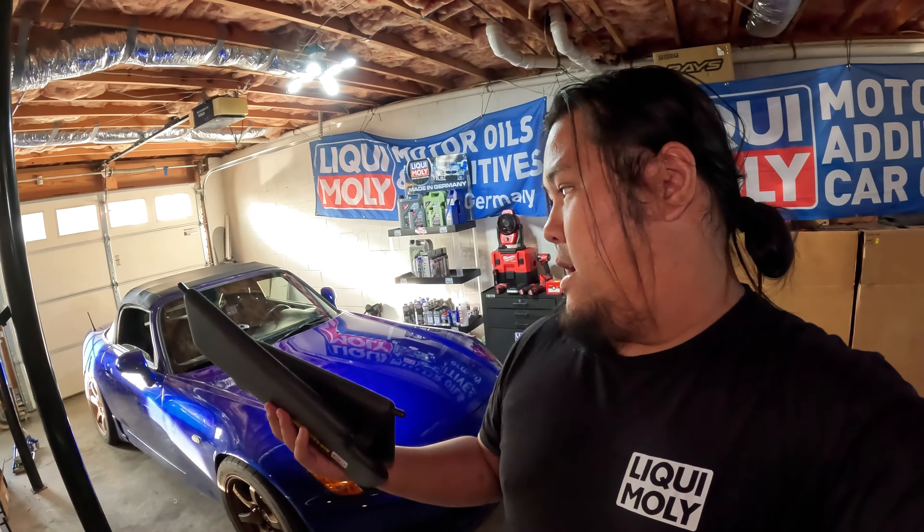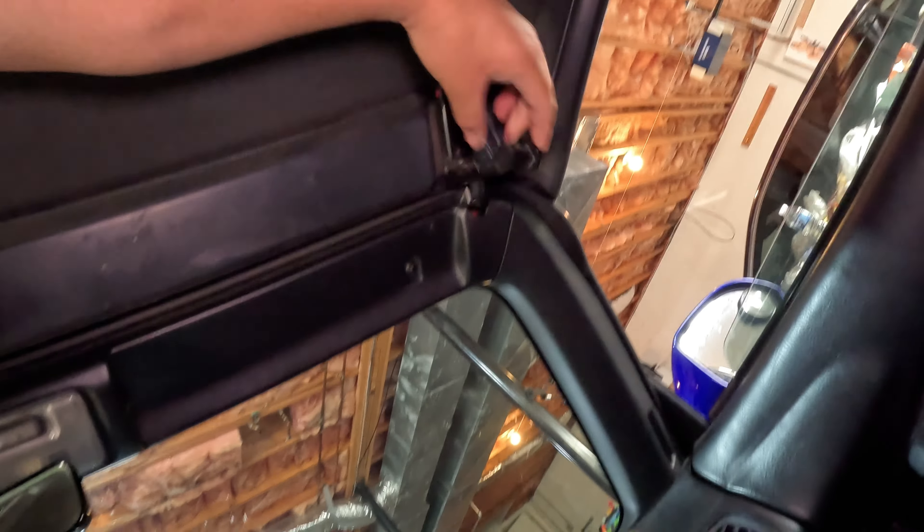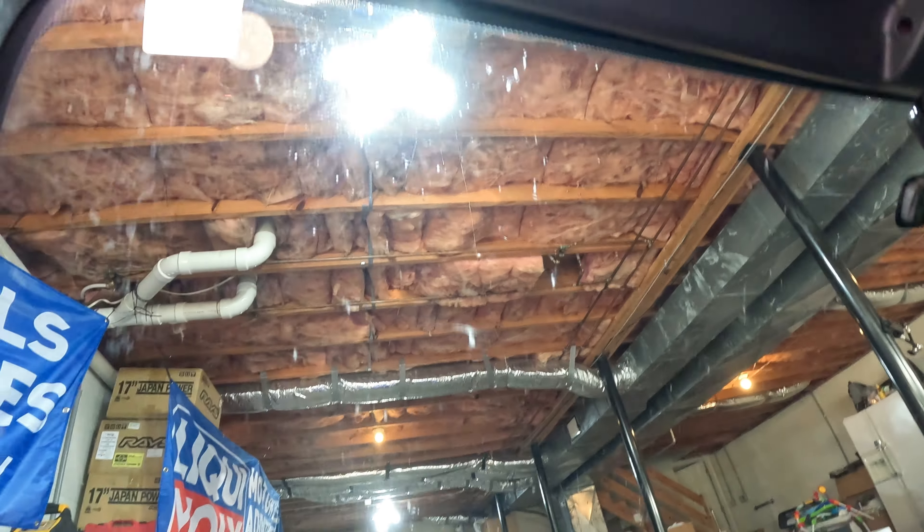To get started, I would actually recommend putting the top down so you have more access for those areas. I'm gonna go ahead and put the top down and then go from there.